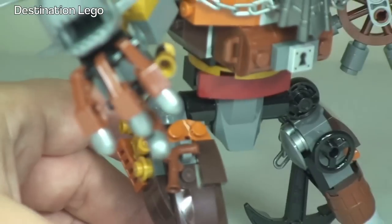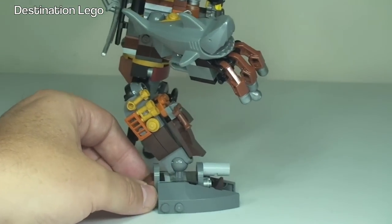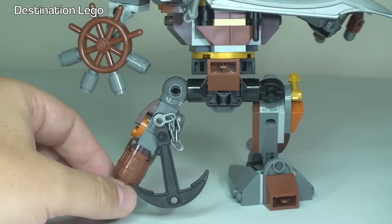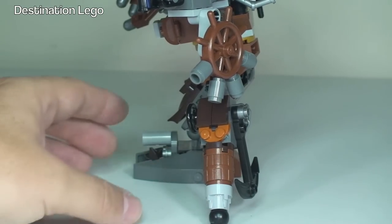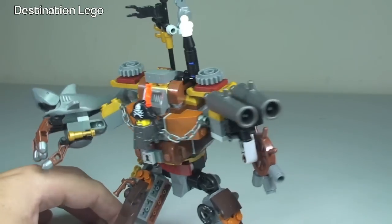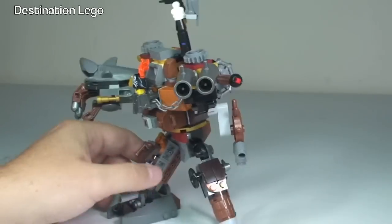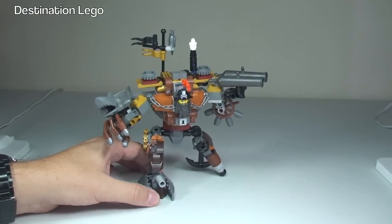Looking at the feet and legs area now, you can see how these are made up — there's a barrel there. I think I've covered all of the features. There are a lot of them. Like I said, a bit of a complicated set, but in a good way. So that is Metal Beard.